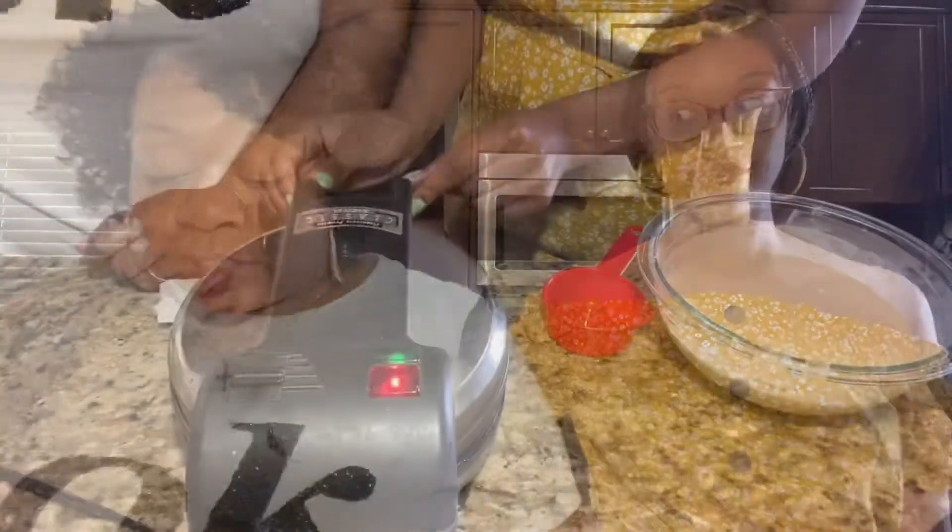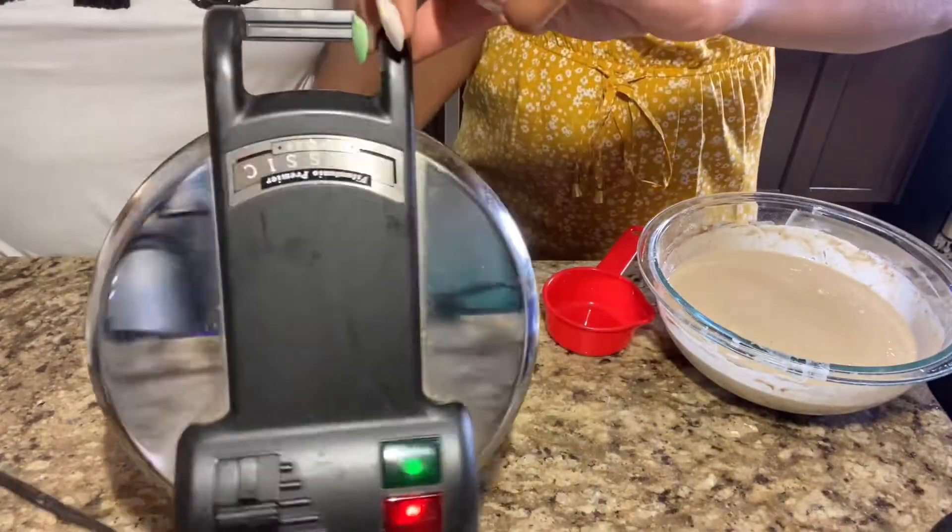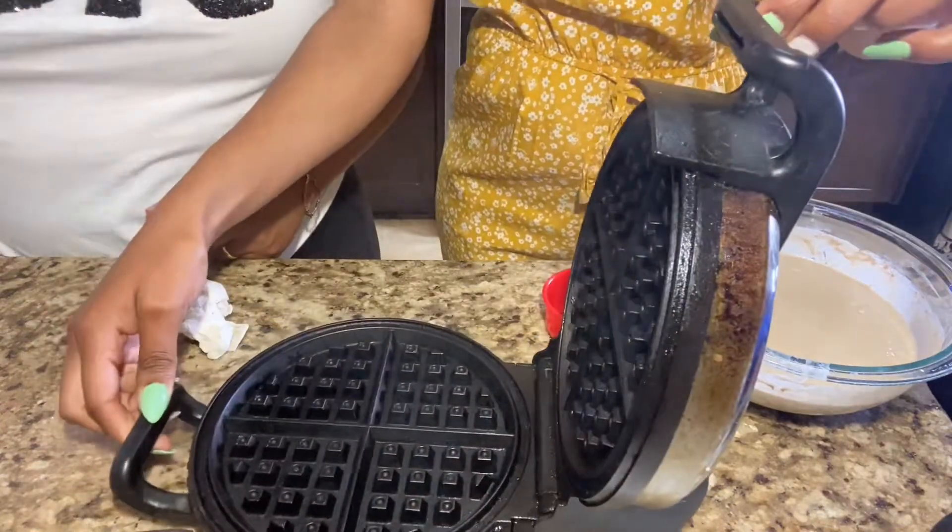So we're back and look who I have here — my daughter, Amber. She graced my presence today. She ain't so busy she can come and cook for her mom. So thank you very much, Amber, I appreciate it. So Amber's going to help me with the waffles. I do have my first batch of chicken — y'all, look how delicious that looks.